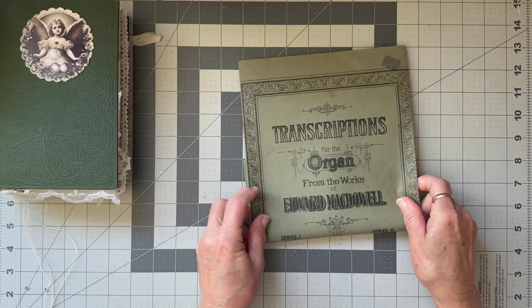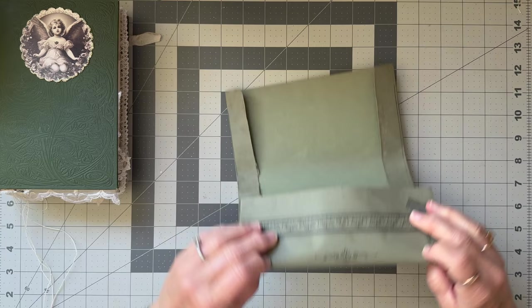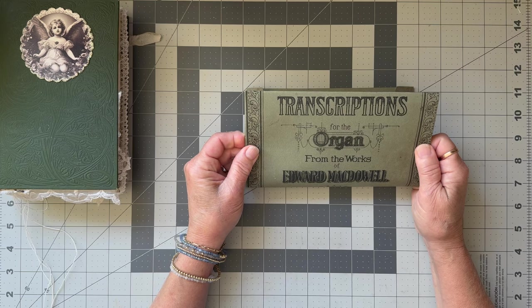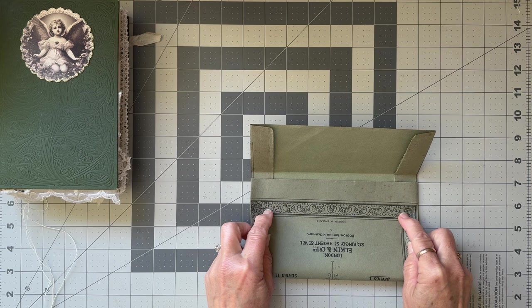We just need to decide how deep we want it and what we want to see. I probably want that to be my lid about there, so I'm going to start with what I want my lid to be. Bend that over, and then that will be the depth.